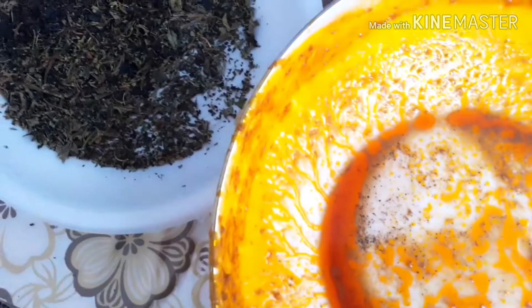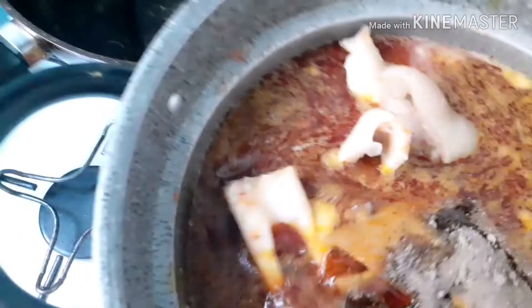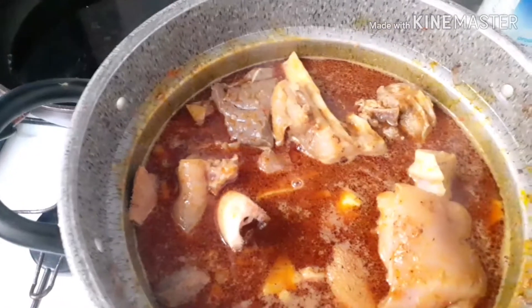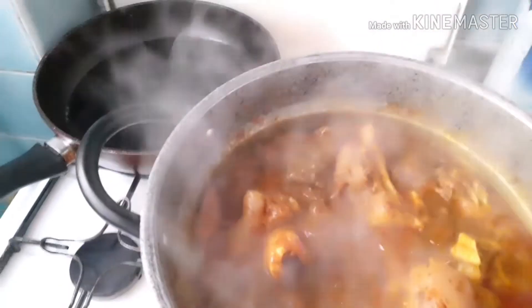After that I'll pour in my spices. This is what it looks like — then I'll cover it to cook for a little bit. After that, I'll add the fish.